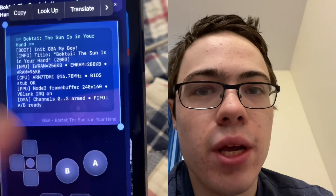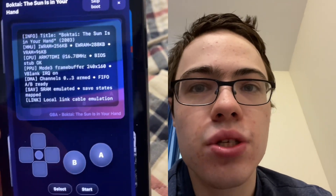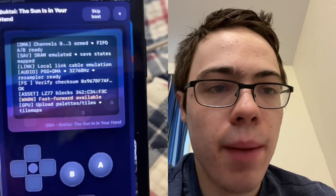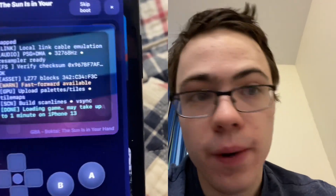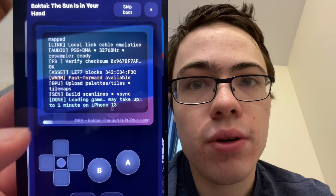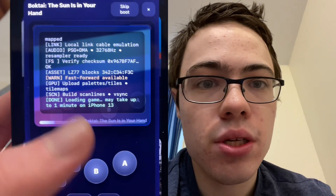As you can see, guys, we can actually play. So this is super cool. You can see right here it is loading. This is super awesome, guys.